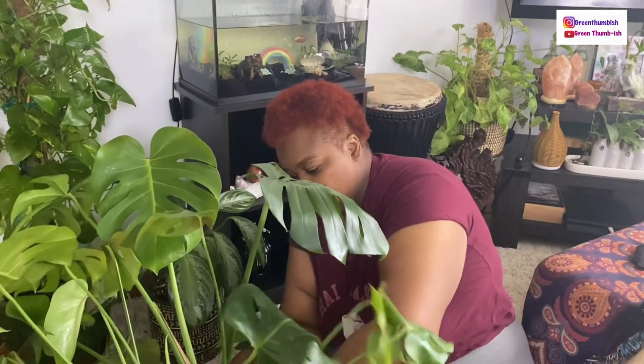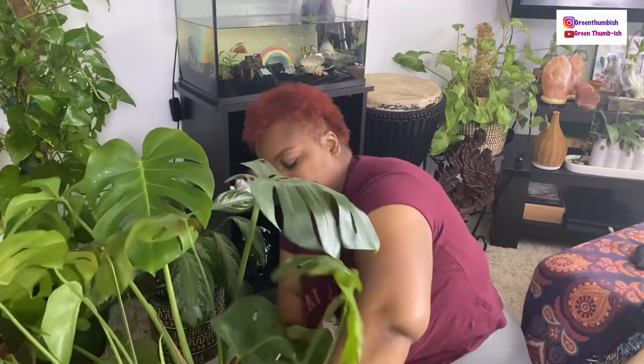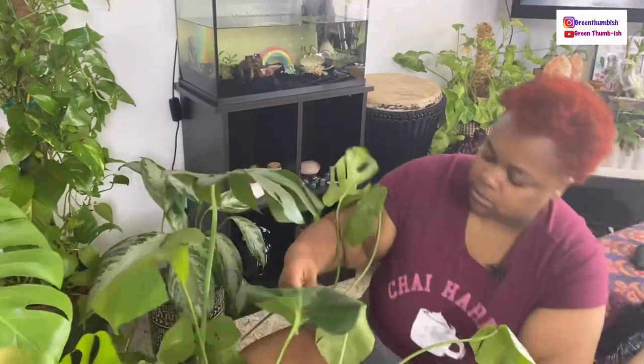The leaves are not going to be saved — they're just going to get worse over time and shrivel up. So I'm just going to do it, I'm just going to take this piece off. Give it a little twist. I need to invest in some shears — that's what I need to do. Okay, that piece is off.